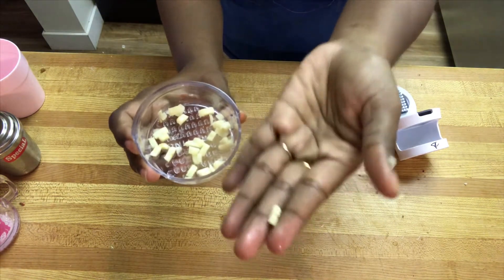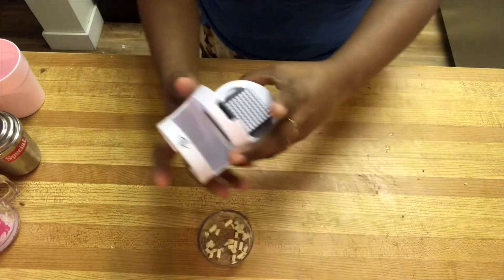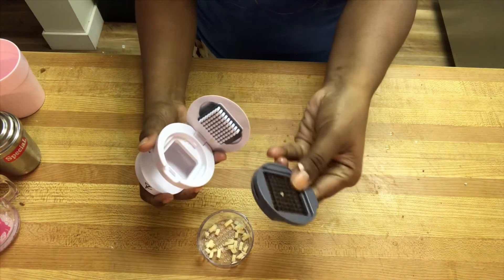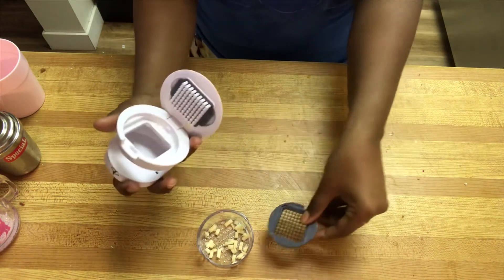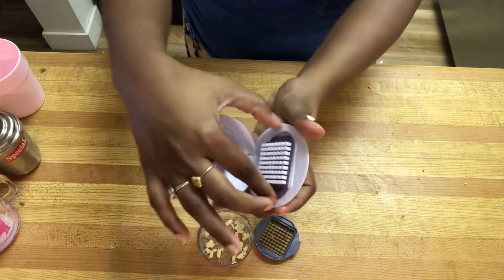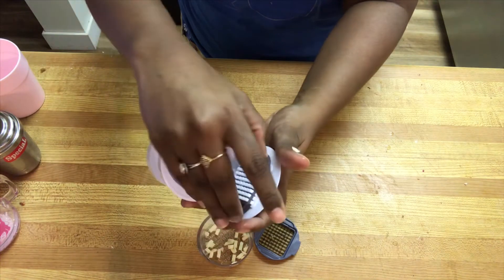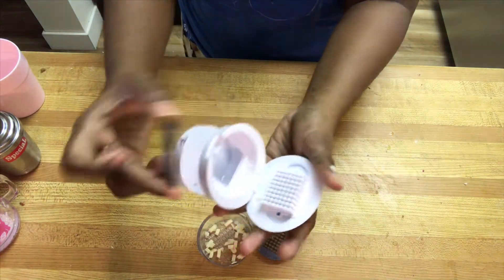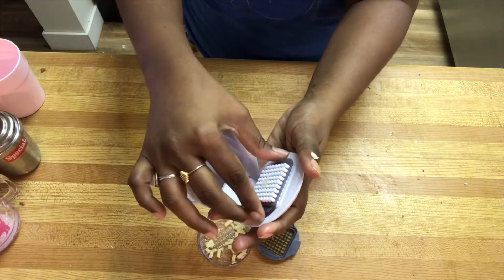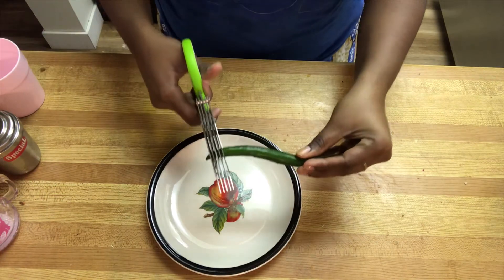It comes very handy when you crush a large number of garlic. I also use it for ginger and small vegetables or mushroom-type things. I'll be leaving the links in the description box in case you want to get it online. The parts of the garlic presser are easily removable — you can remove, wash, and place them back. The next gadget is herb scissors.